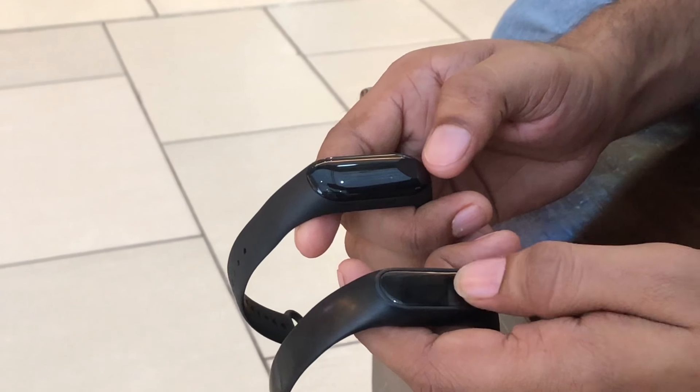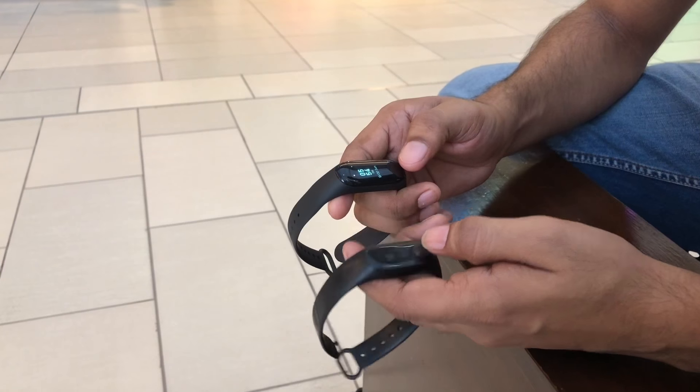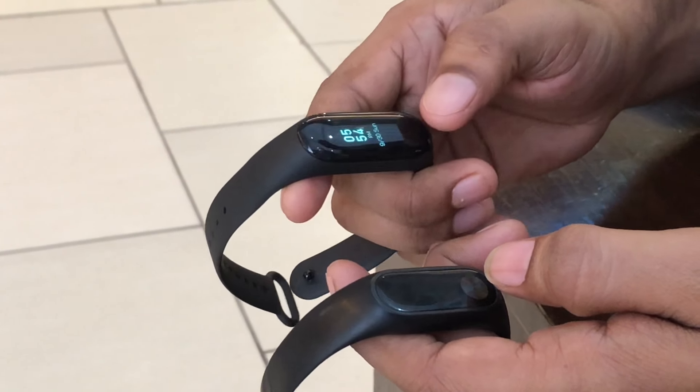Hello friends, welcome to my channel, Ek Umbi Dheal. Today we will talk about HRX Edition Band 2 comparison with Band 3.